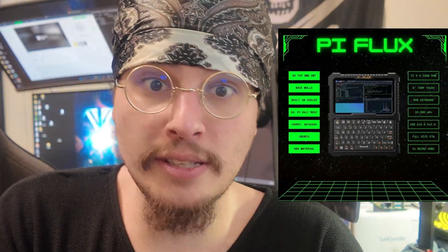Hi, I'm your pal Cal, and in this video we'll be giving you a step-by-step build guide on how to build your own Piflux by Carbon Computers. The Piflux is a cyberdeck built around the Raspberry Pi 5, and it's quite easy to assemble.